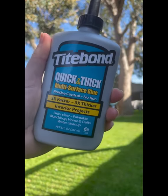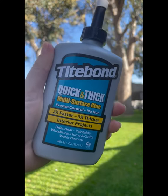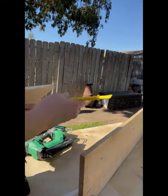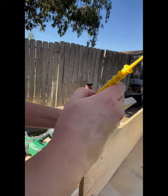I'll be using Titebond Quick and Thick multi-surface glue. It dries super fast and it's great for a project like this because it's not very runny and very easy to work with. The Titebond glue brush is perfect for this application — it helps you spread out the glue evenly.